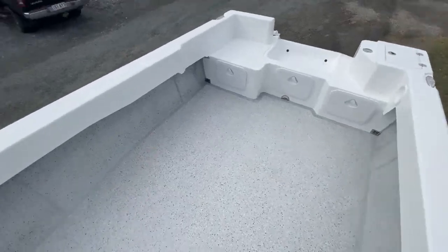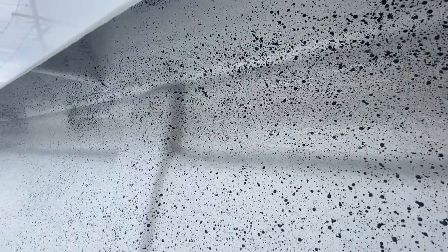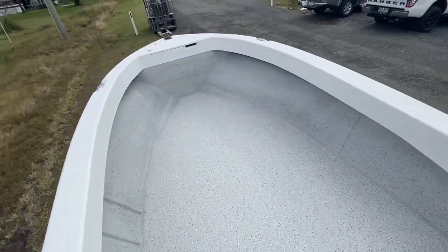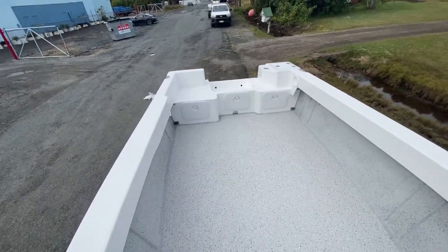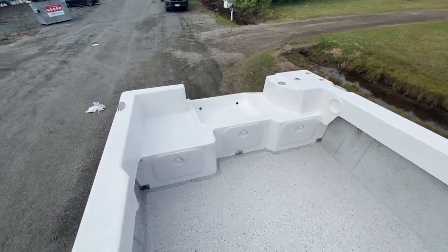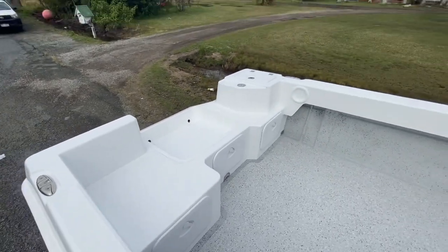Very tidy tiller steer, very easy to maintain at home — just wash it out. A bit about our construction: you'll see a fully fiberglass join here, so it's ultra strong and super durable. I believe these boats will last a lifetime. This boat's off to Cairns and there's a happy customer who can't wait to get his boat. Looking forward to seeing you out on the water. Cheers.